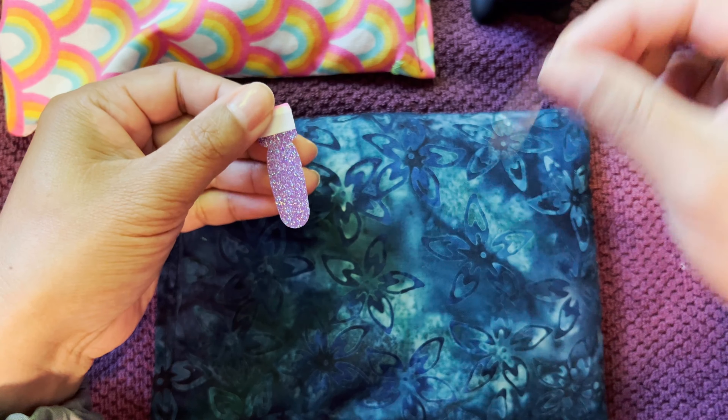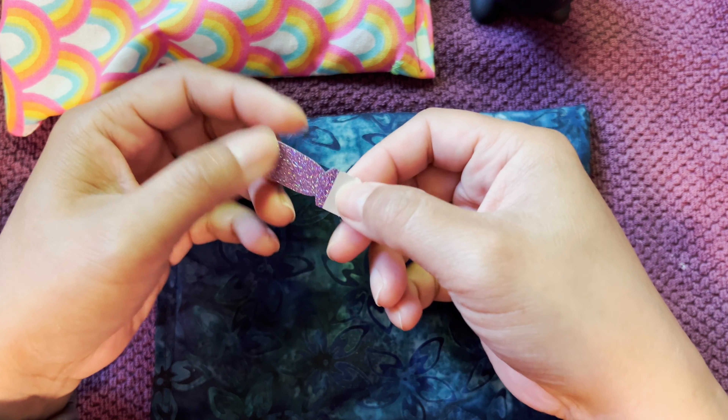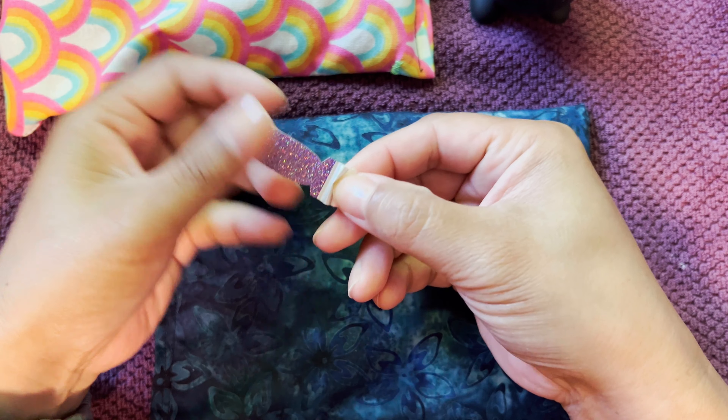I'm starting with this purple glitter. This is the retired set — "Every Day I'm Sparkling," I believe.